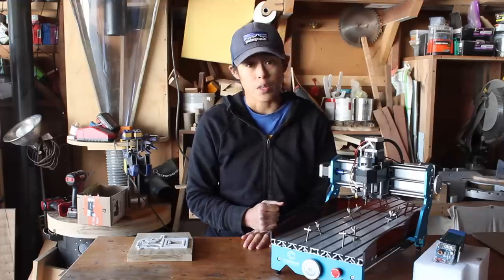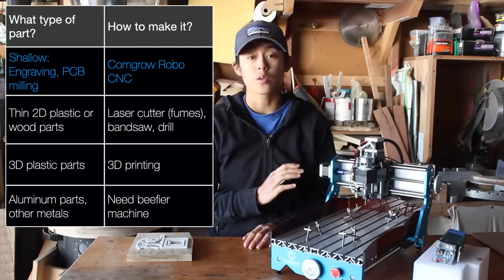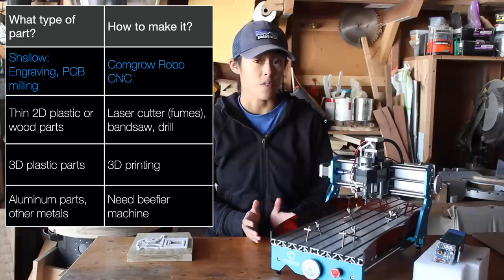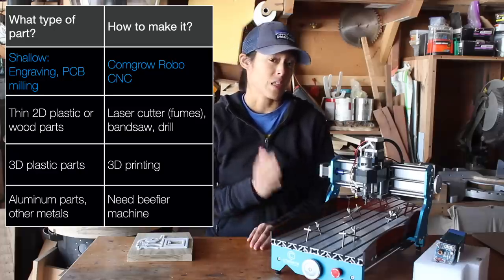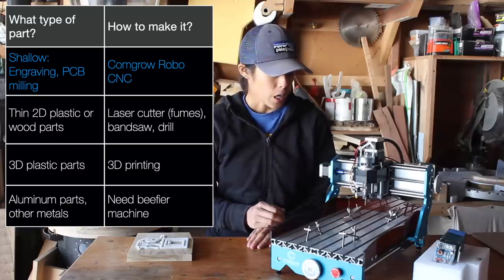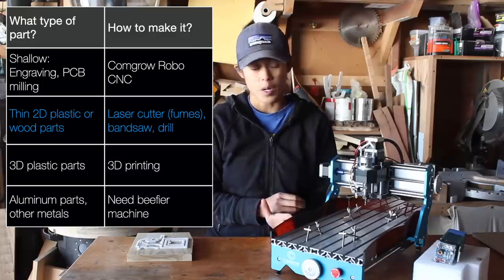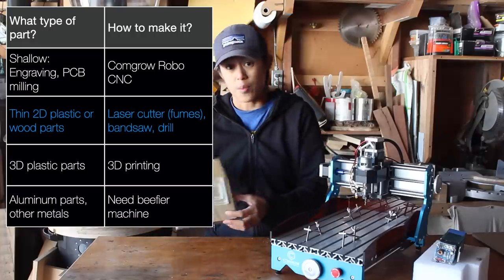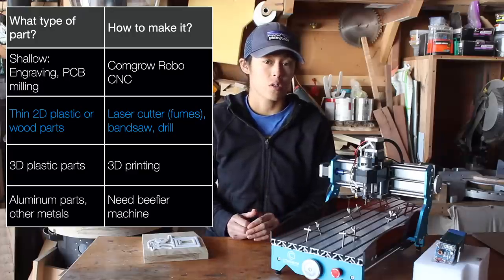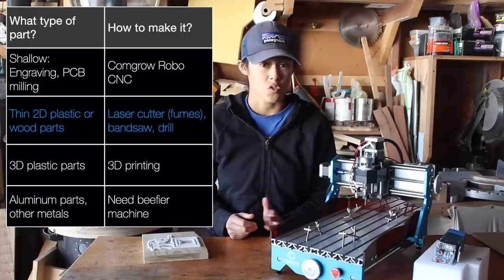Here's how I would think through whether or not to get this machine. If you primarily want to do really shallow milling, engraving, or PCB milling, I think this is a great option. If you want to do a lot of cutting of thin wood or plastic parts, clearly it's capable of that, but I would also consider getting a laser cutter, or for parts of really simple geometry, just saws and drills.